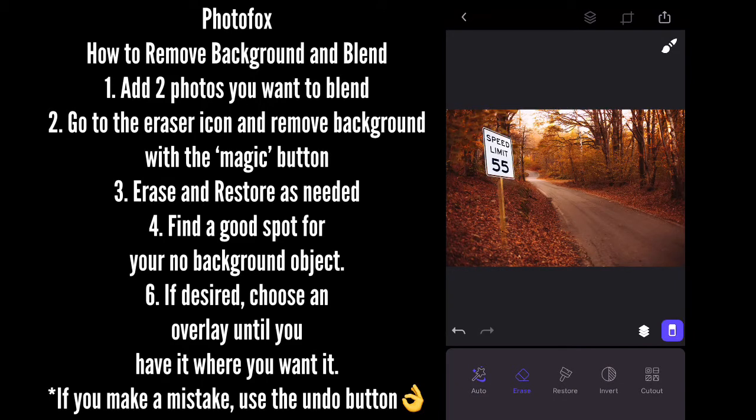You'll see the little eraser button in the bottom right. You can use that to get rid of the background by hitting the auto magic button. And then you can erase and restore until you get it where you want.